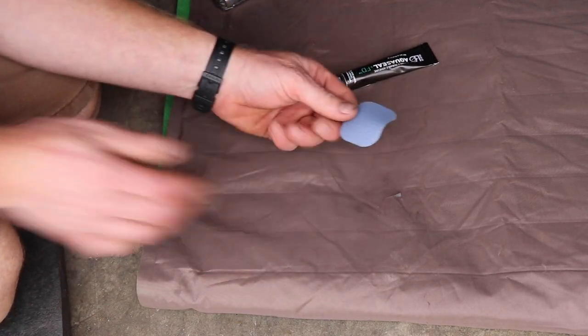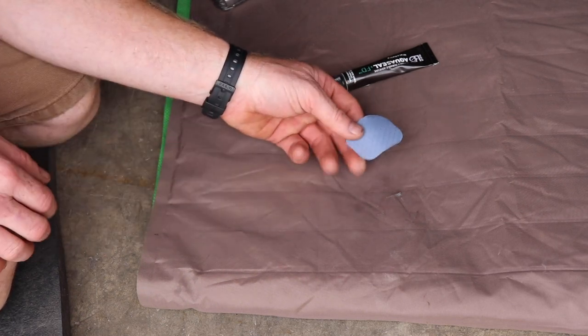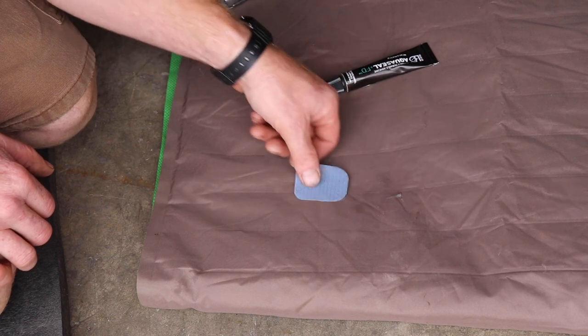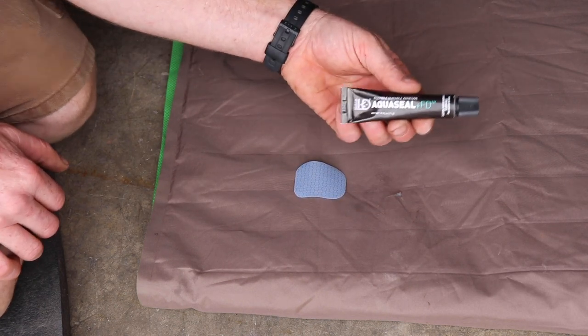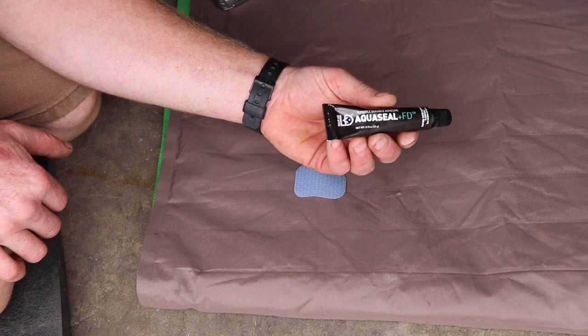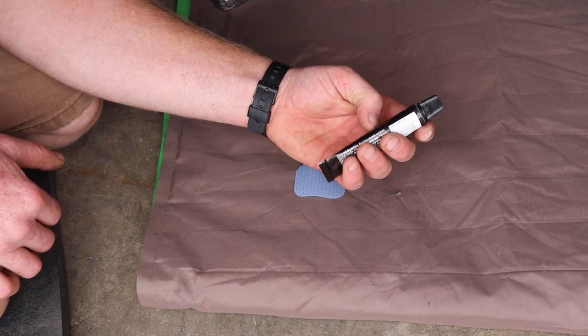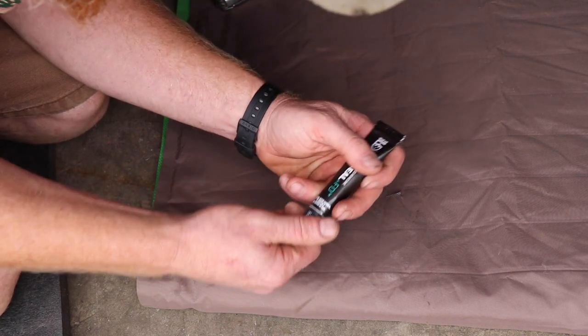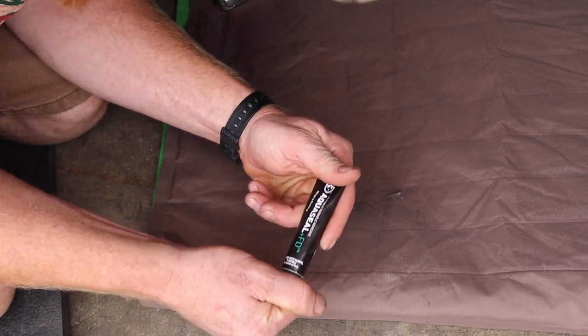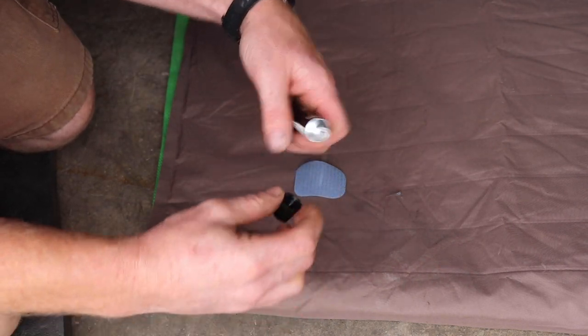I cut a patch — rounded at the corners so it doesn't peel up as easily — at least a half inch wider. Then I picked up this AquaSeal FD, mainly used for neoprene waders and things like that, but it's a great flexible seal. I cleaned the area with acetone.